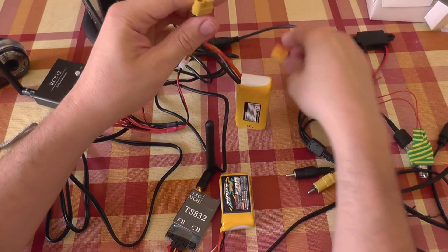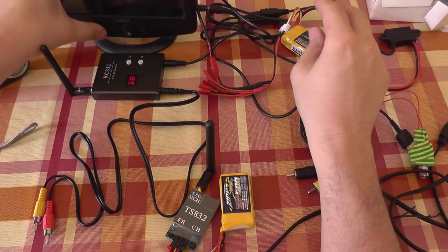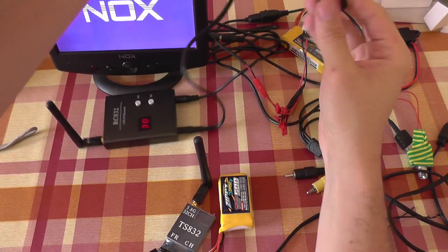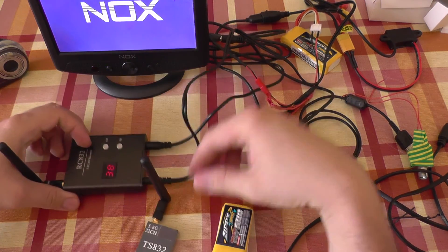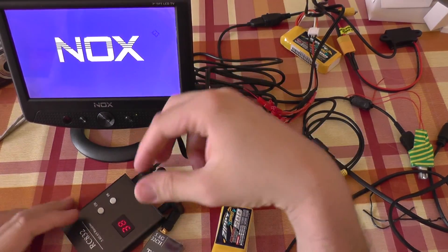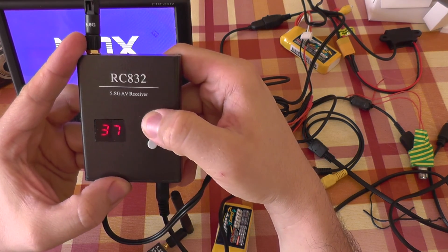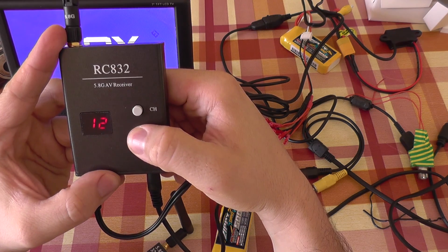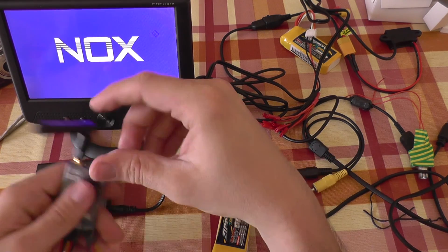The receiver is plugged in. I'm going to plug in the monitor as well — the monitor is also on. I'll put it closer for you to see better. The receiver is powered on. You can change the channel from here — 8 channels and the frequency as well. Let's select channel 22 at random.